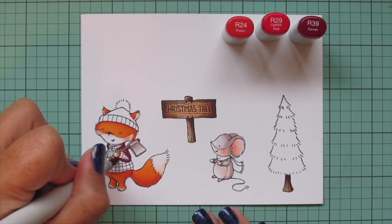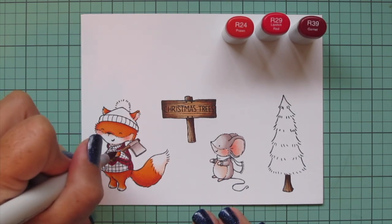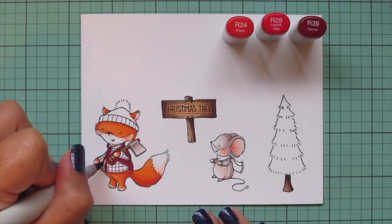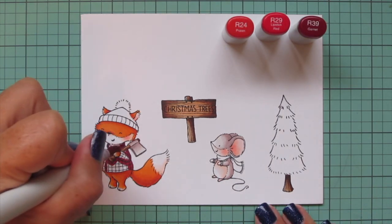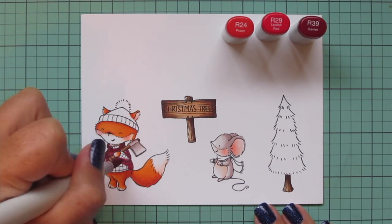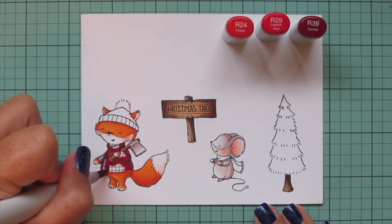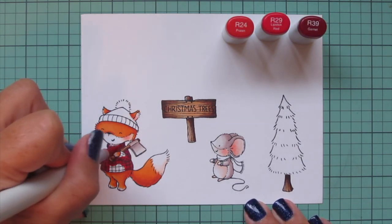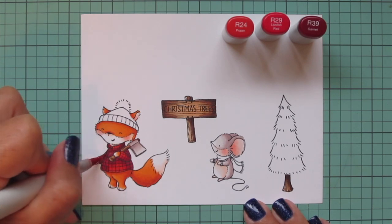For the fox's coat I decided to go with red — I wanted to use traditional Christmas colors in this scene — so I pulled out R24, R29, and R39. I'm starting with the R39 and laying in some shadows up on the back of the collar, on the underside of the arm, where the front of the jacket overlaps with the left and right sides, under his arm, and under the axe. I blend that R39 out with the R29 and then come in with the R24, which gives me a nice bright red to fill in the highlighted areas.